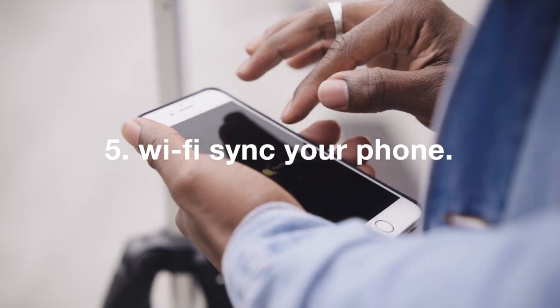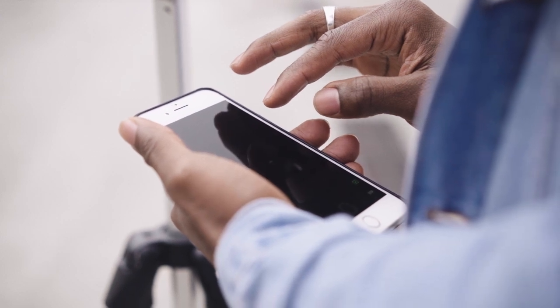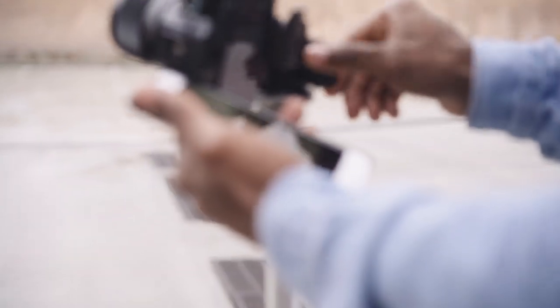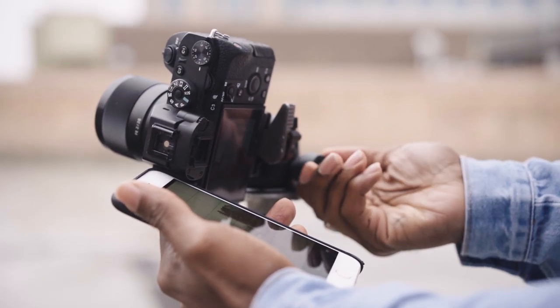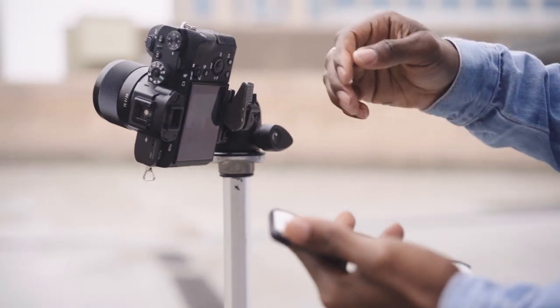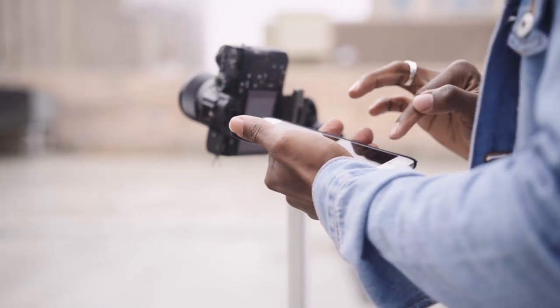Number five: Wi-Fi sync your phone. Most cameras today have the option to Wi-Fi sync your phone to the camera, which will allow you to use your phone as a remote. If you don't have one of these, you can buy a remote for your camera, which will make some of the other steps like focusing a bit more challenging — but it's totally doable, because this is how I started doing self-portraits.